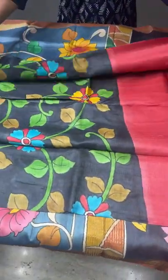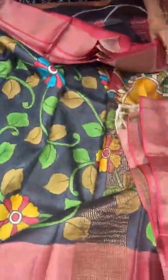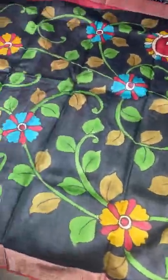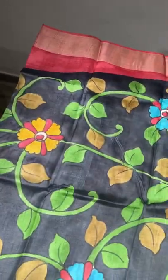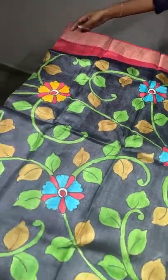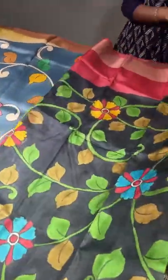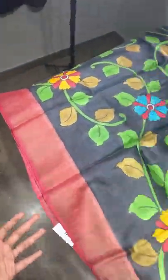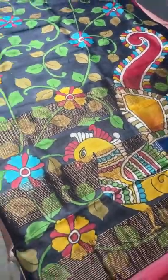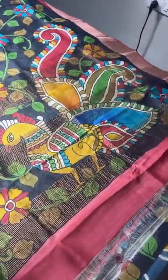The next saree is also in the rising pattern with a beautiful black and maroon combination. The same rising version — when you drape these sarees, the look is a fulfilled, beautiful Kalamkari effect. All these sarees are priced at ₹5,450, a wholesale price you won't find at any expo or retail outlet.